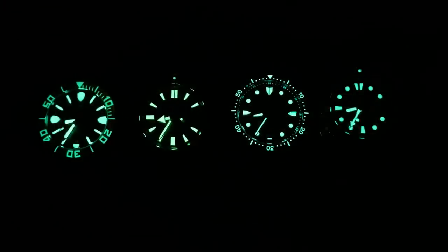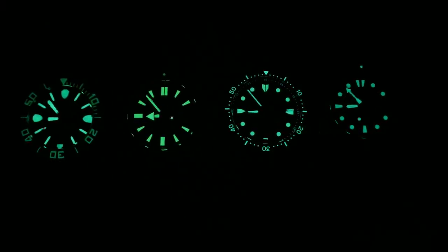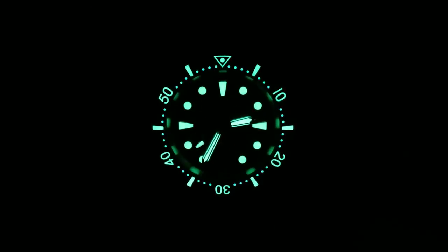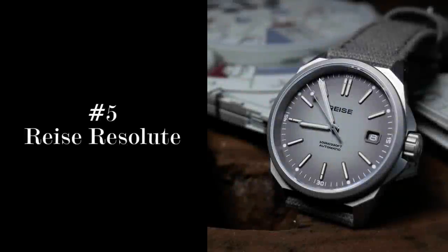Just like last year, intensity and longevity are the key factors when I rank these. But design and how the loom is incorporated into that design also plays an important role. And this is key for number 5 on this list, and that's the Ryza Resolute.